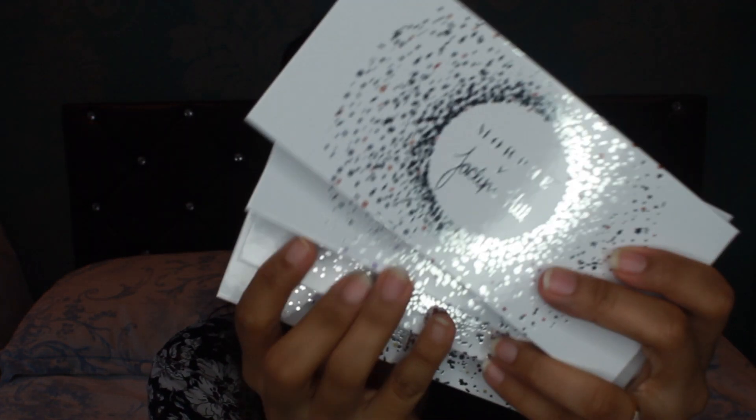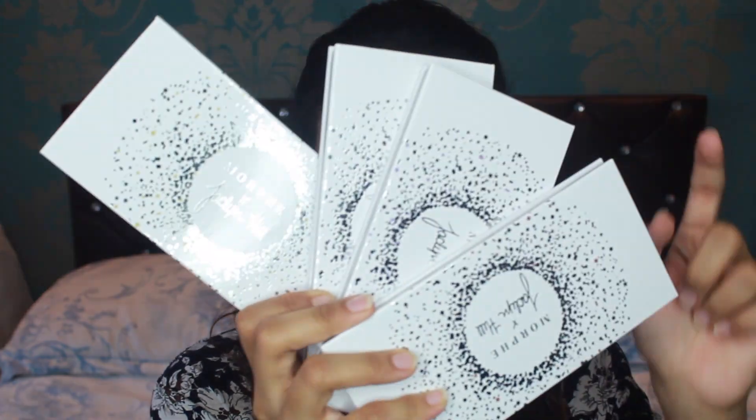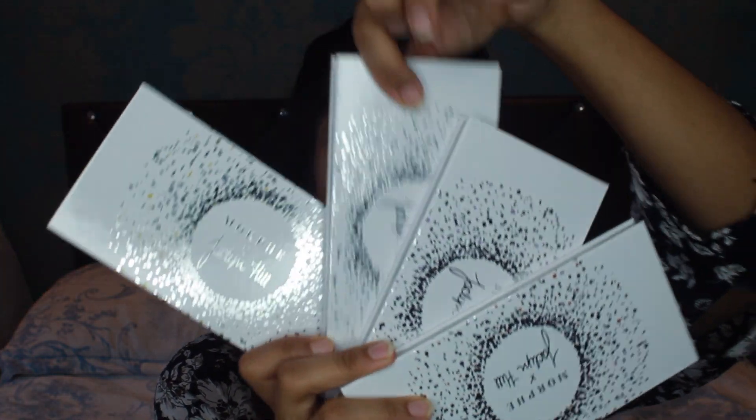Hey guys, Lucas is back with a brand new video and I'm doing a brand new look today with the Morphe palette in collaboration with Jaclyn Hill. So I've got all four of the palettes and I'm going to choose which one to use — I chose it beforehand — the Dark Magic palette.